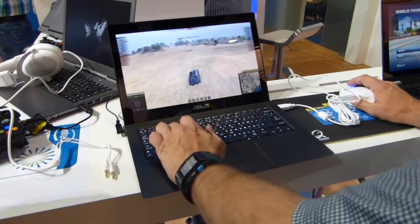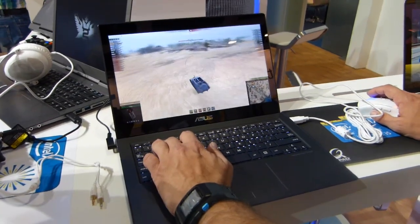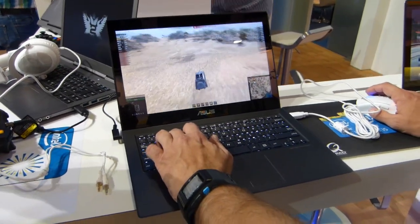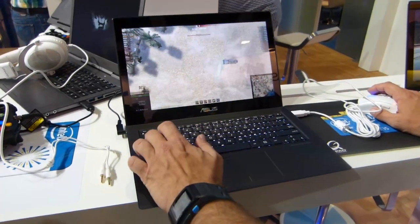We're at the Intel booth at IFA 2013, getting a look at the Asus ZenBook Infinity. The special thing about this one is it's the only one we've seen so far with Iris graphics — not Iris Pro, not HD — it's Iris.